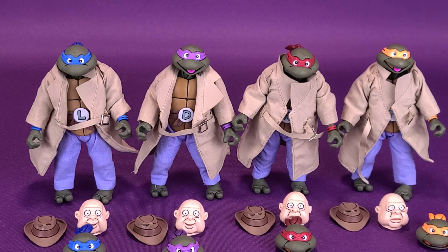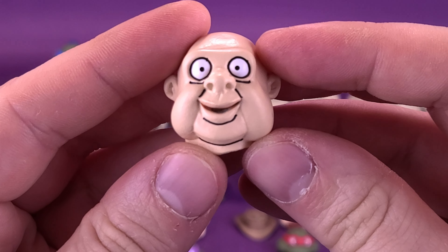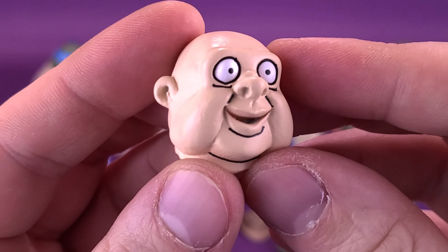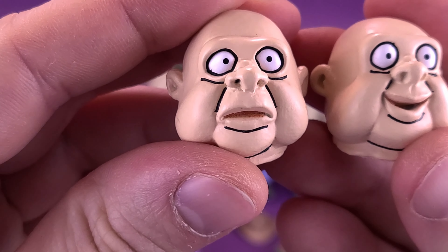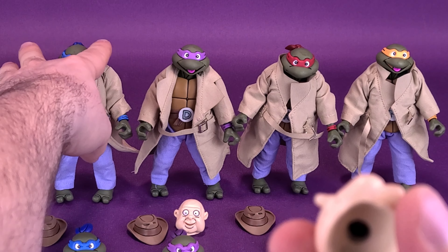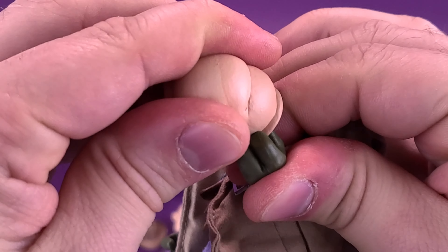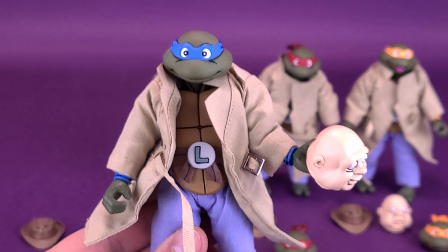Moving on to the masks — this is based on an episode in season two where April O'Neil gives them all rubber masks. If they're thinking they can walk onto the streets as a quartet of turtles all dressed with the same masks and same outfits, I don't think anybody would really be buying it. You get two variations: two smiling masks and two frowny masks. They all plug in the same way, and you can also take the little ledge of the mask and fit it between the fingers of the grip, so the turtle can hold the mask.